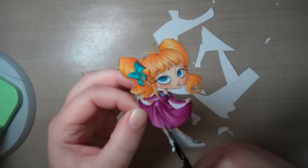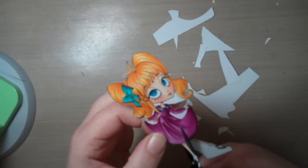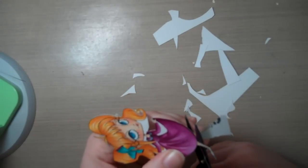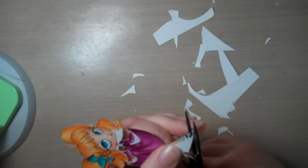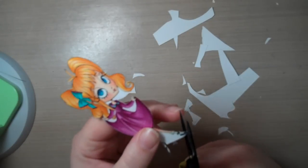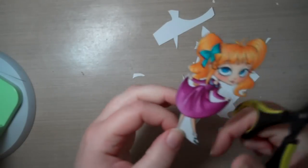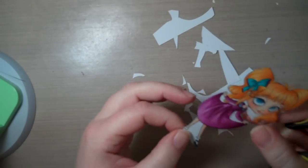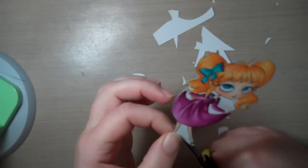So you'll notice I moved the image rather than the scissors — that's another tip. It's more control that way. Most of the time the scissors are staying pretty steady, and all my movement comes from fiddling with the image.